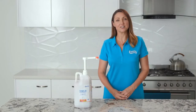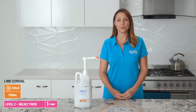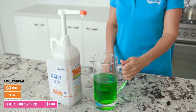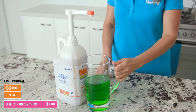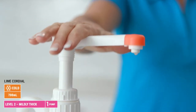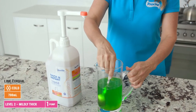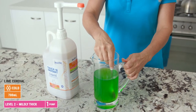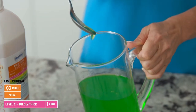First, I'll demonstrate how to thicken a jug of lime cordial to mildly thick, IDDSI Level 2. It will need 1 pump of Bulk Serve. Measure 700 ml of lime cordial into a jug and place it under the nozzle. Push the pump firmly all the way down once. Stir briskly for 30 seconds. You will feel the cordial thickening and it is ready to serve.